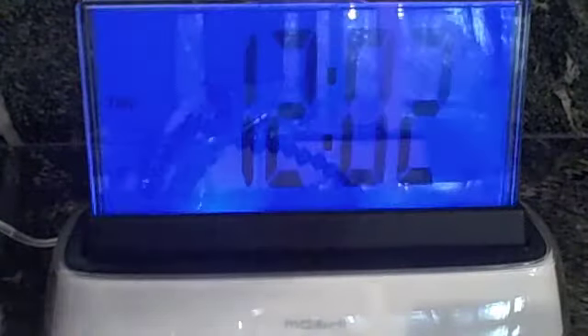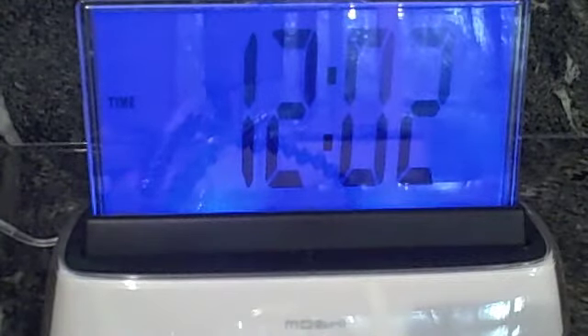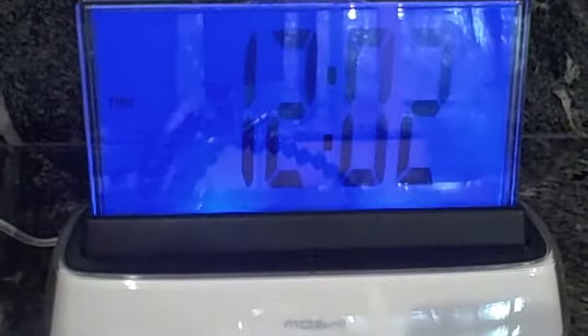Hello Moshi. Command please. You can say: time, set time, alarm, set alarm, alarm sound, sleep sound, play sleep sound, today's date, temperature, night light, or help. In between the alarm, say 'turn off the alarm.'